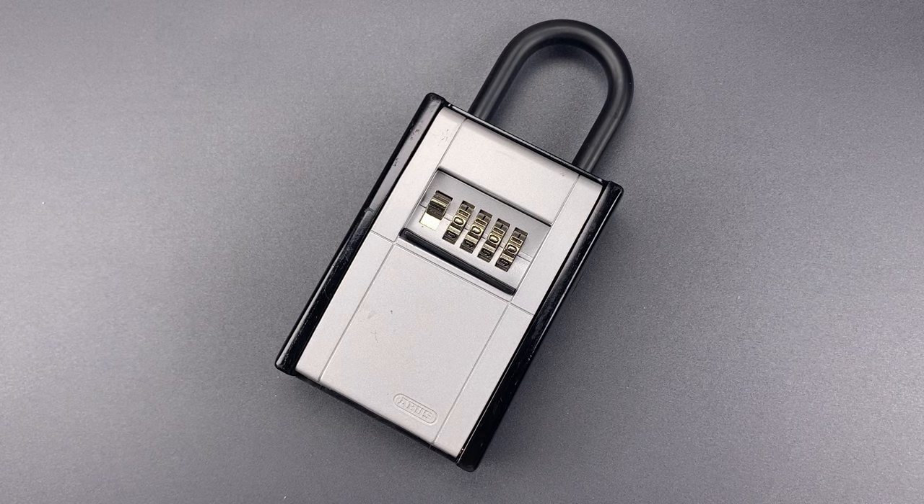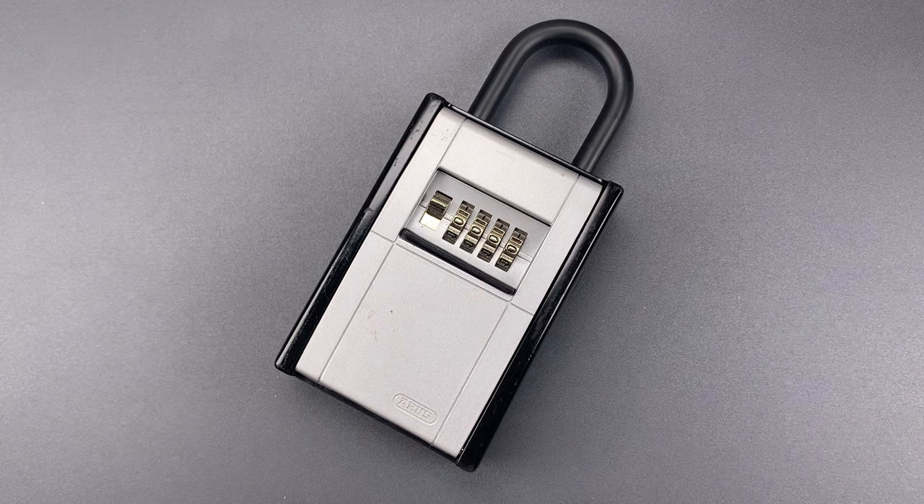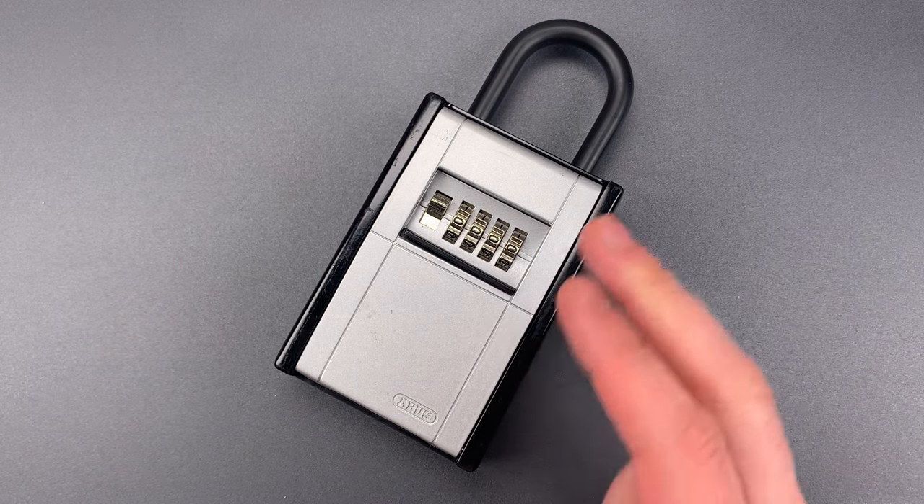This is the Lockpicking Lawyer, and what I have for you today is an ABUS model 797 key lockbox. Now as a general matter, ABUS has a fairly good reputation among lockmakers, at least when compared to the likes of Masterlock. And with many of their products, that reputation is well deserved. For other products, however, ABUS is no better than Masterlock, and this key lockbox is a great example.